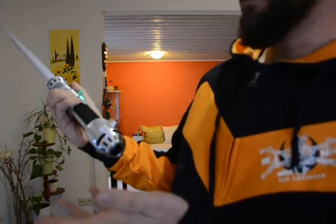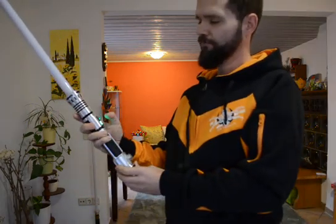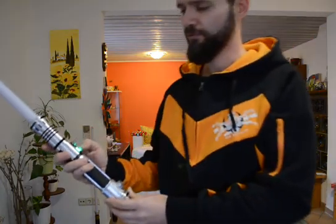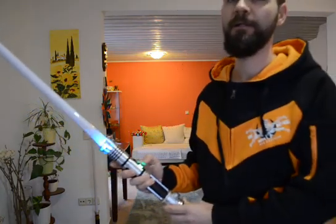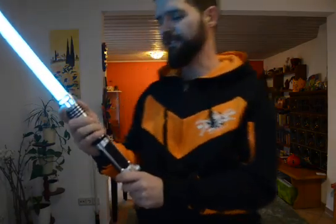This saber also has a Proffieboard inside. So let's see what we can do with the single button — for sure we can switch it on. All the gesture detection may work like it's used to work. Now come the really interesting features.